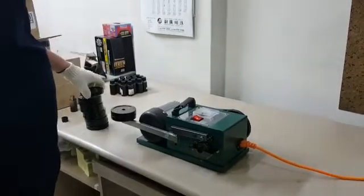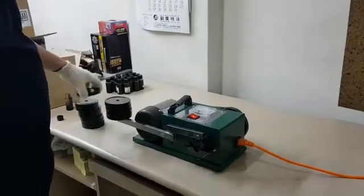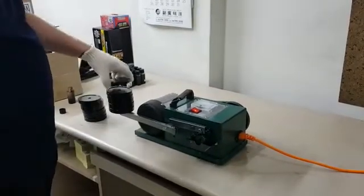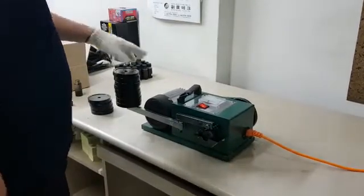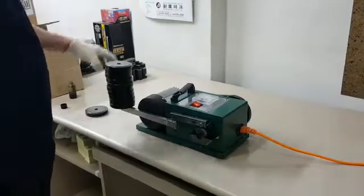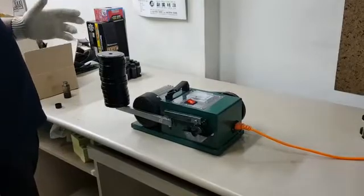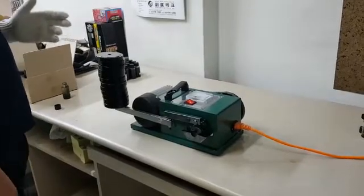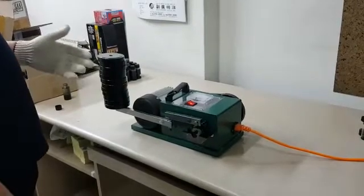One, two, three, four, five, six, seven, eight, nine, ten, eleven, twelve. After loading cell metal pieces, the motor operated smoothly. It's perfect. It's fantastic. It's great performance.